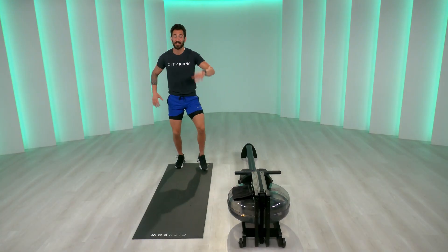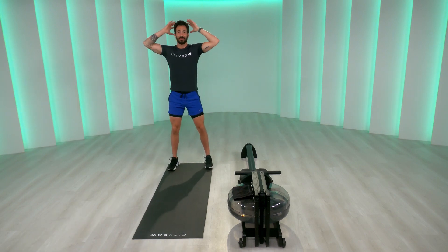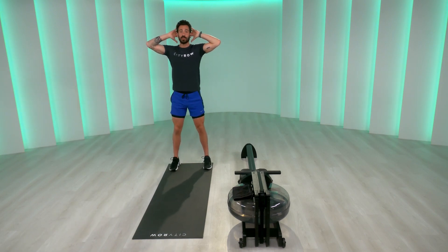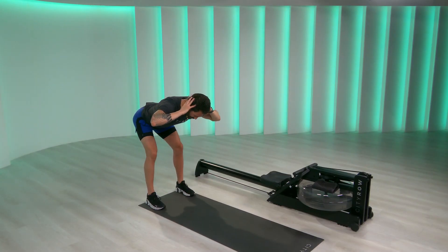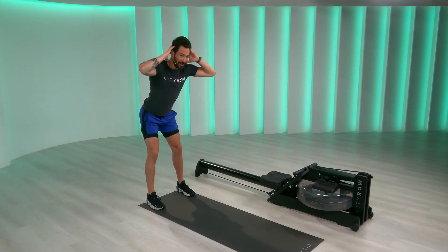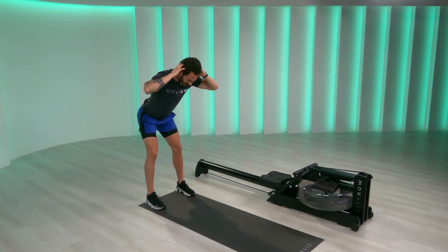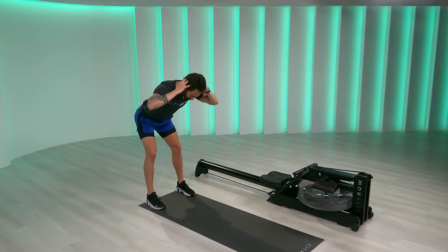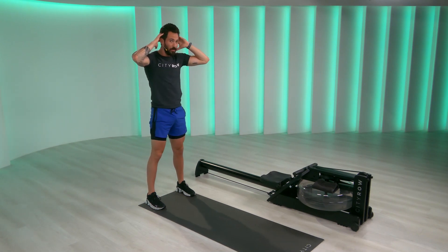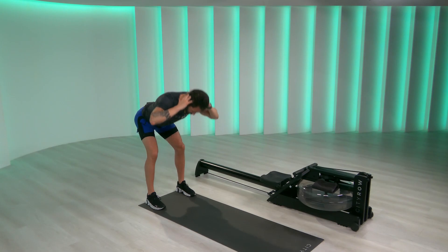Team, we're at the back of our mats. We're going to separate our feet, take our hands right behind our head, unlock the knees. We're going for five good mornings — push your hips back. You're going to start to feel the hamstrings. Stand right back up to the top. We like to hinge on the rowers throughout it, so starting to isolate through your hamstrings. Three more, two more, last one. Boom.